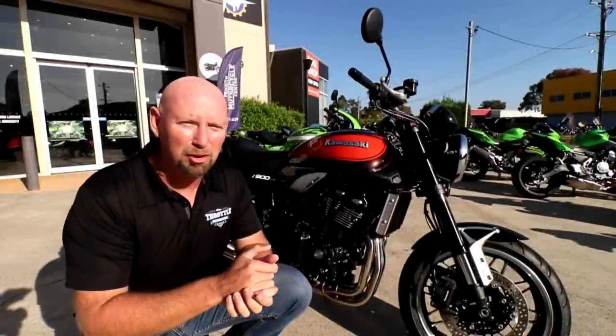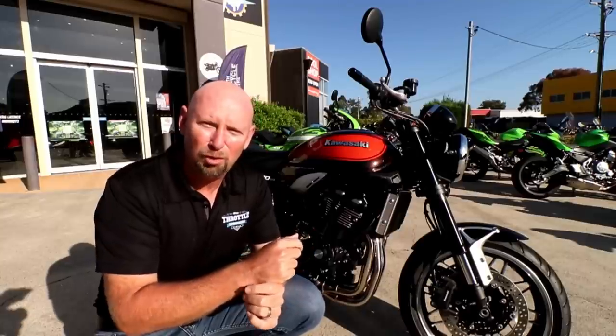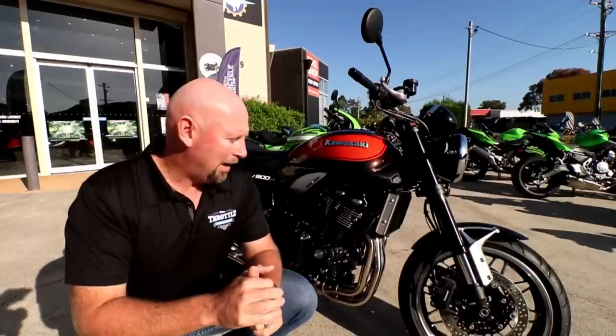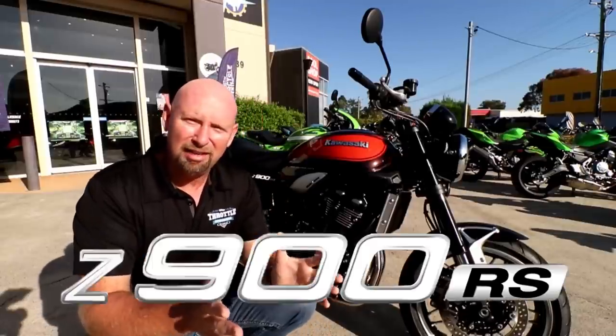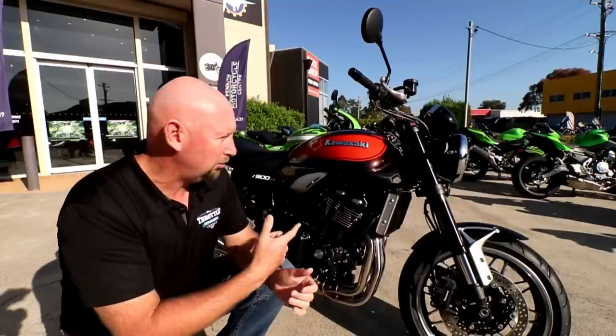G'day Throttlers. We're out here at Penrith Motorcycle Centre and just about to do the recce run for the Black Dog Ride coming up in March. James from Penrith Motorcycle Centre said, why don't you take the Z900RS on the recce run and do a review on the way? So that's what we're doing.